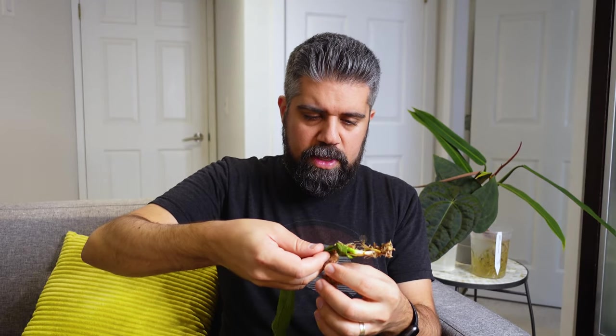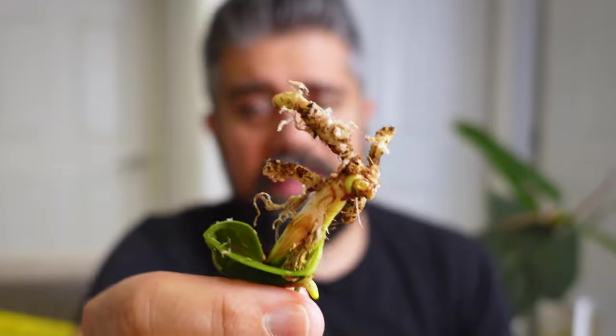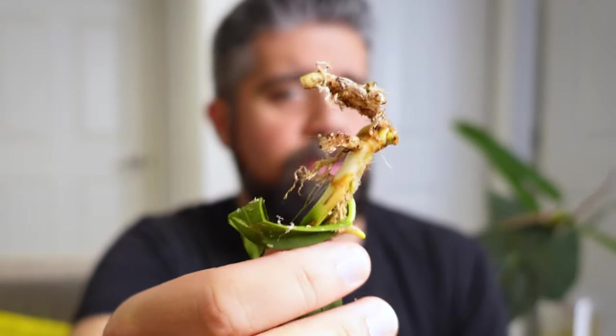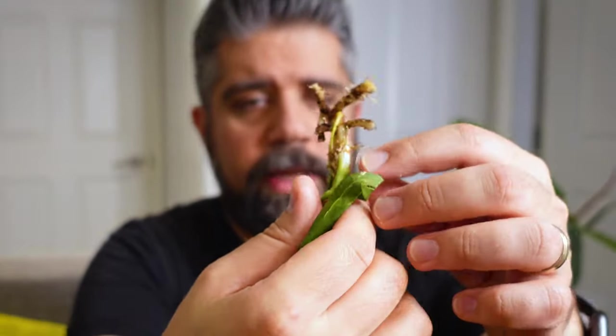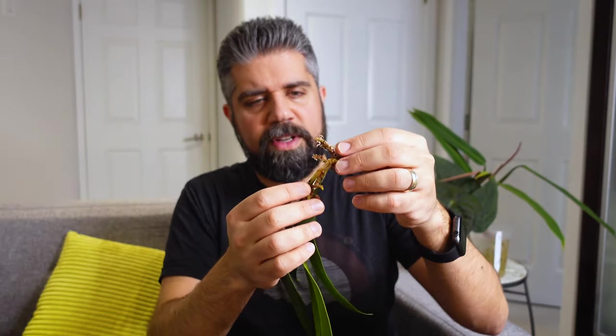Not much of a root system on this guy — I can tell you that right now. This is pretty thin as far as roots go. I'm going to have to do some rooting on this guy. I think I'm probably going to put him into tree fern for a bit to root. Yeah, these roots are not the greatest and there's not much going on here. I really hope this guy survives. That is absolutely the worst roots out of any anthurium I've received today. One leaf came right off — this was probably going to come off anyway because you can see it's already browning at the edge.